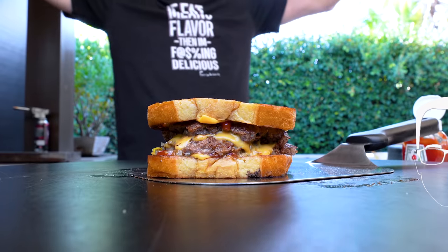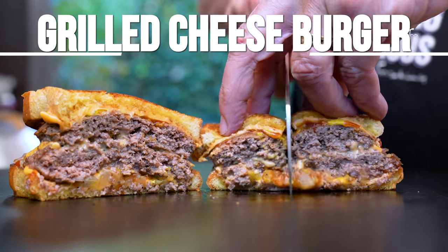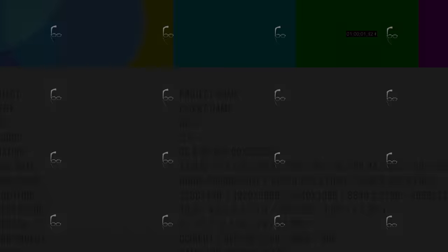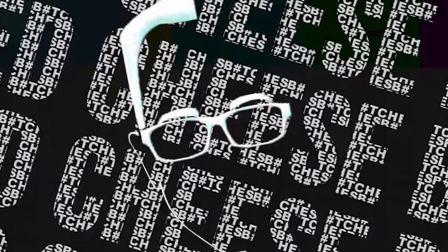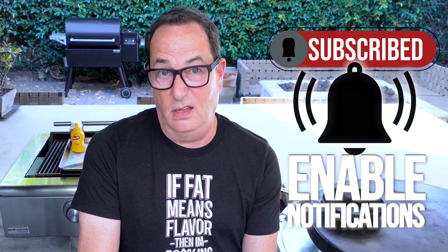Ladies and gentlemen, presenting the Sonic Grilled Cheese Cheeseburger. That is no longer available. It was out for like a month. And that made me say, well, it must have sucked then, right?